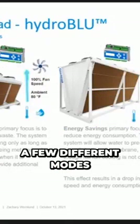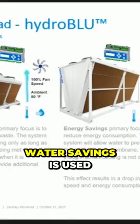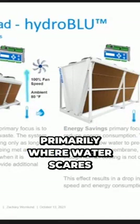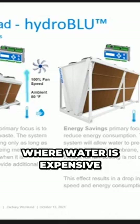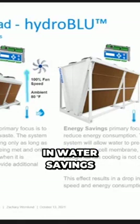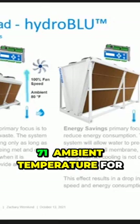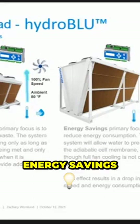We have a few different modes of operation on this thing. Water savings is used primarily where water is scarce, where water is expensive. From our factory, all of our units come in water savings, and those settings are 90% fan speed and 71°F ambient temperature for water to kick on.